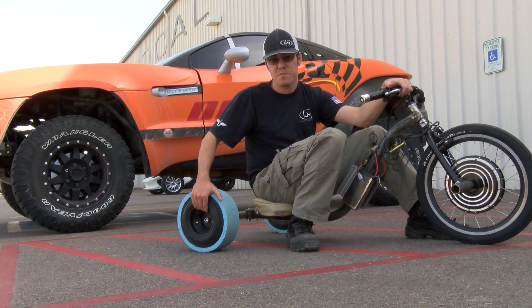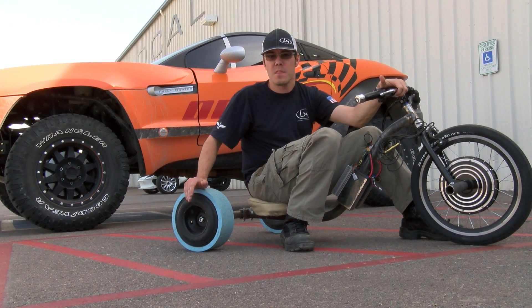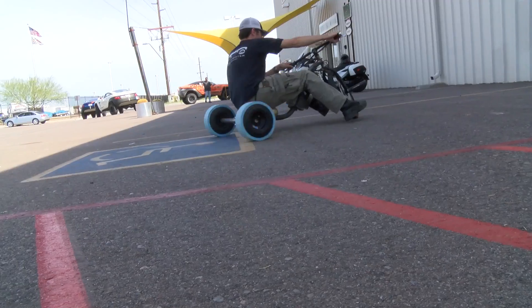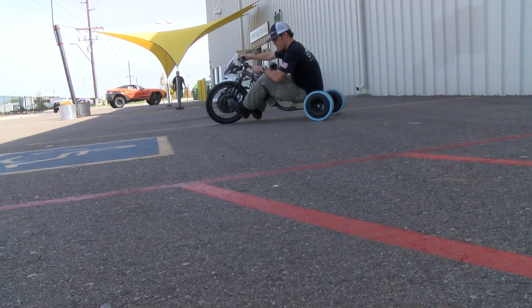We've moved to these steel wheels which are fantastic. They've got a much more solid feel to them than the nylon wheels we were using before and they have a much higher pressure rating. So there's a much greater factor of safety on how much pressure you can actually put into these things to hold the PVC securely.